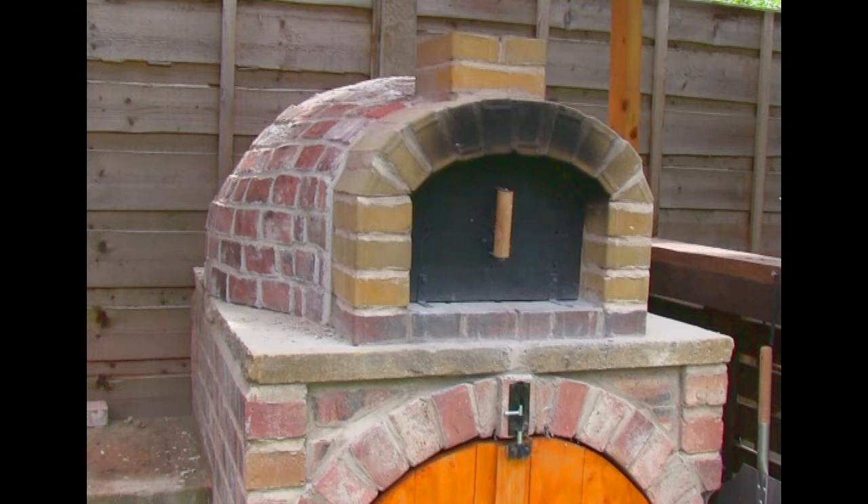When the brick arch at the front of the pizza oven gets heavily contaminated with soot, a good way to clean it I've found is to use a steamer. The steam seems to work really well — it loosens up all of those carbon deposits and the grease which has accumulated on the brick and gets it off quite easily.